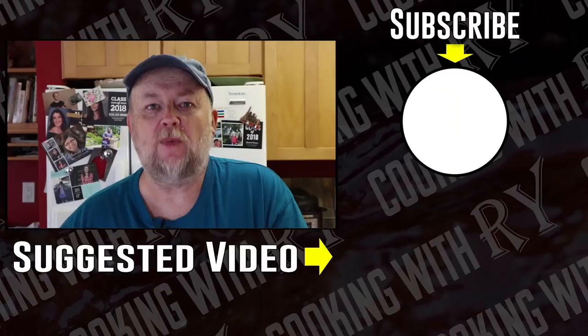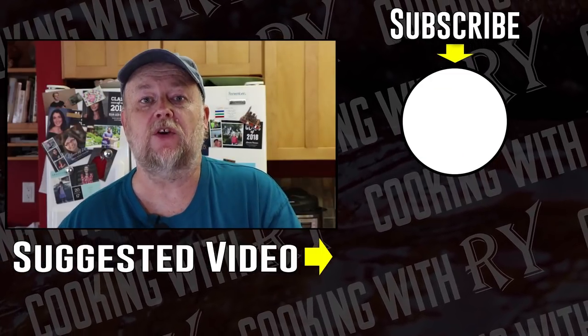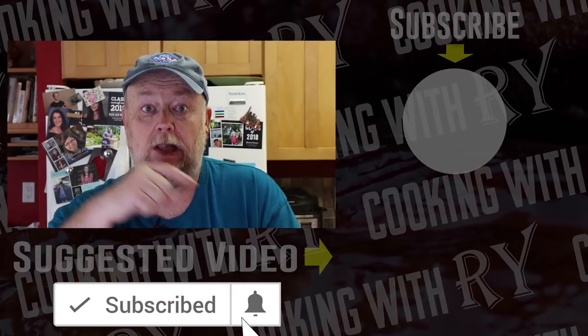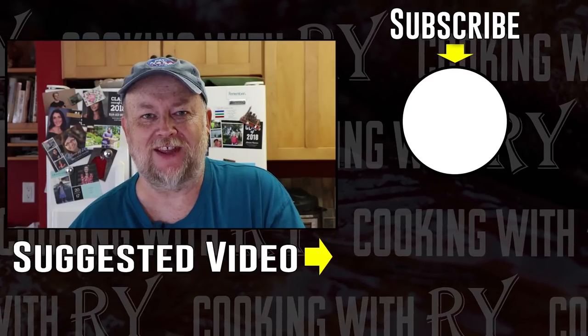I just wanted to take it up to the next level and make the Big Daddy barbecue burger. I hope you enjoyed this video. Feel free to check out some of the other videos on my channel and consider subscribing — and if you do, click that bell for notifications. Thank you all for watching, hope you have a great day. I'll see you again soon.